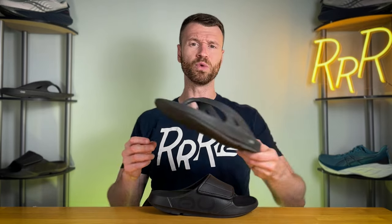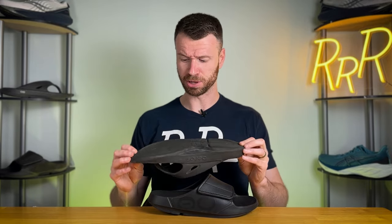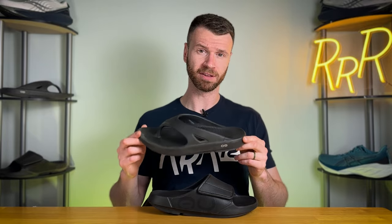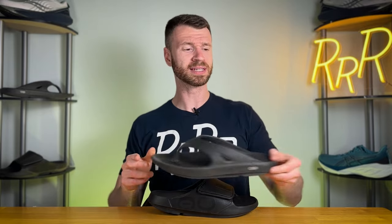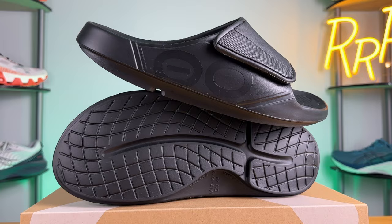Personally, I am a huge fan of Ufos recovery footwear. I've had the UA original flip-flop version for about two years and absolutely worn it into the ground. I pretty much put this thing through the ringer and it continues to be one of my favorite flip-flops of all time. So I was really excited to check out the slide version, especially because we have some customization with the strap which allows for more options.